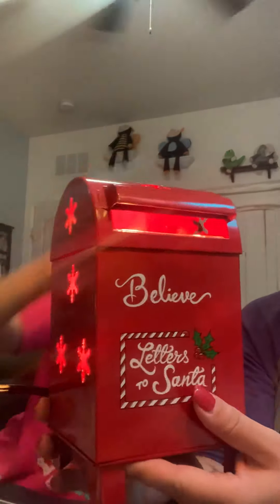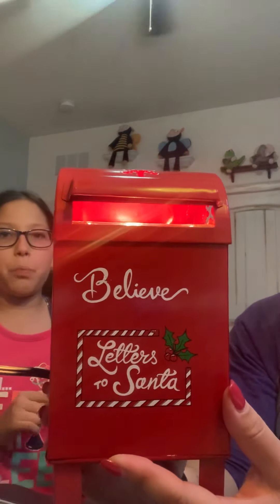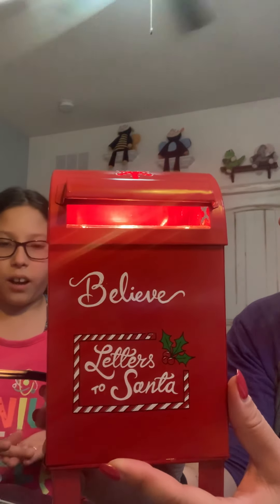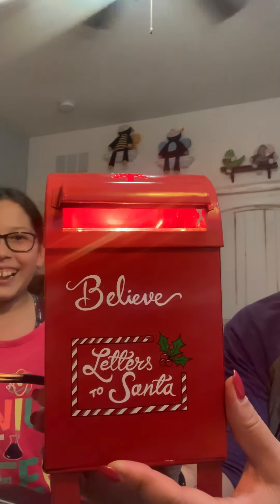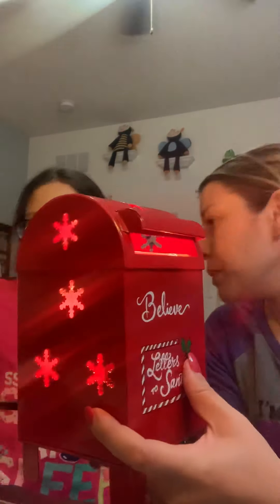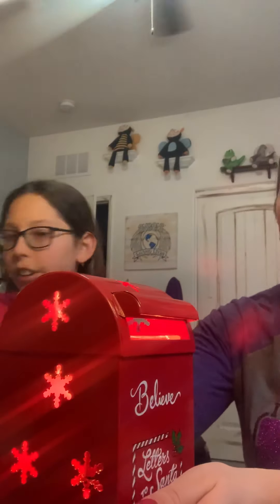It looks like you can stick things in. I have an idea — if you take a potato peeler and slice the wax real thin, you can act like it's paper. You're so creative! And then it will be like melting it and stuff, it's so cool. This is the Letters to Santa warmer. It says 'believe' and 'Letters to Santa' on it. Super cute!